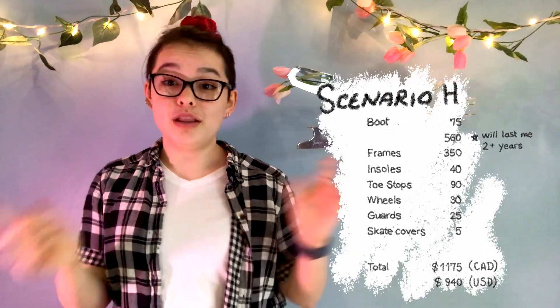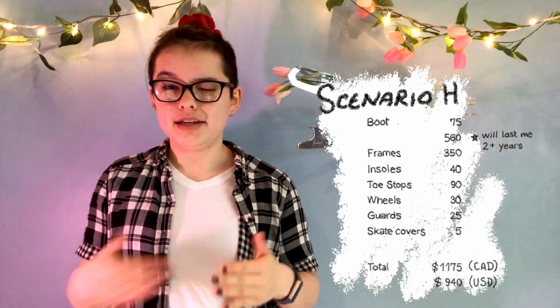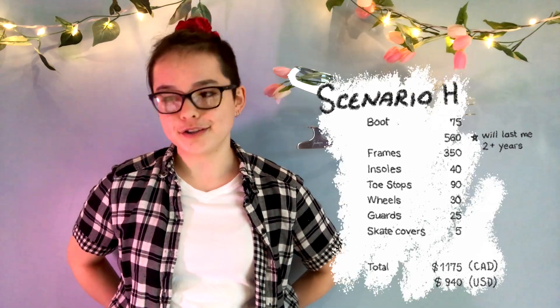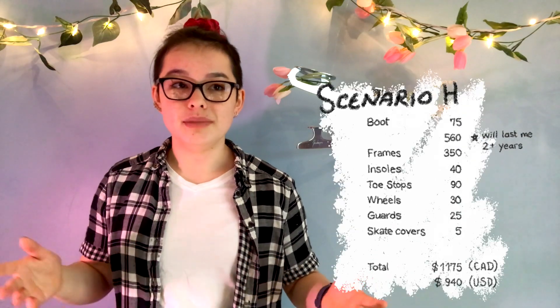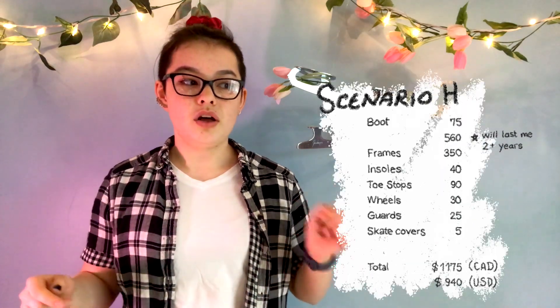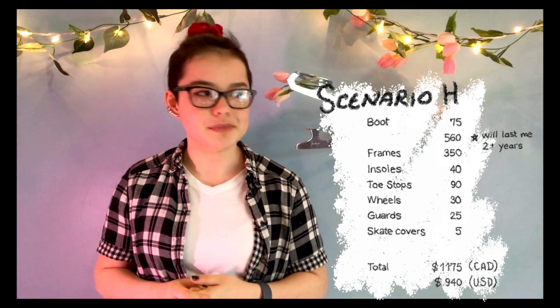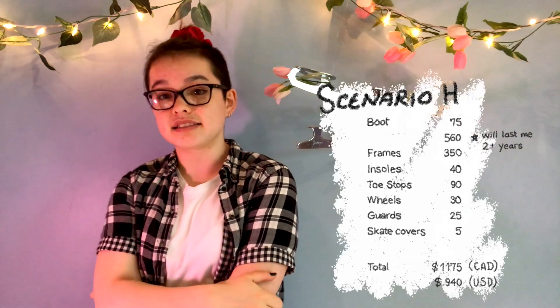Finally, here's how much I've spent in the past two years on my inlines — all in Canadian dollars. My first boots were secondhand at my local figure skate store for $75. I just recently got new boots for $560. The frames were $350 — Snow Whites from a Canadian company called Soft Edges. I got insoles that didn't end up working for $40. I bought three sets of toe stops — gone through two — for $90. One set of generic inline wheels from eBay for $30. Wrist and joint guards from Canadian Tire for $25. And I made skate covers with cloth from Value Village for $5. In total over two years, I've spent $1,175 CAD, which is $940 USD.